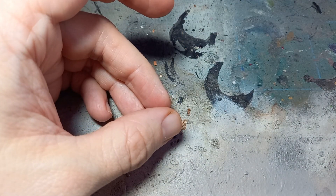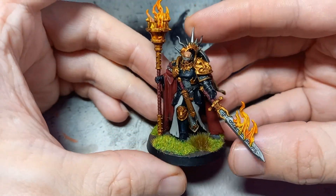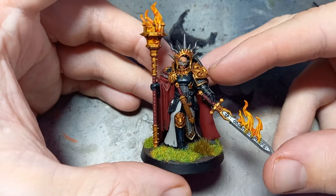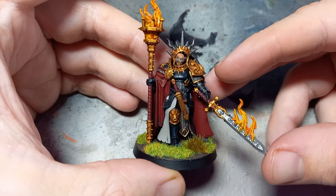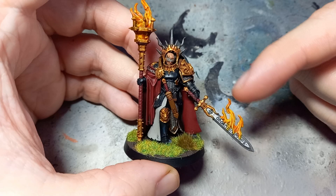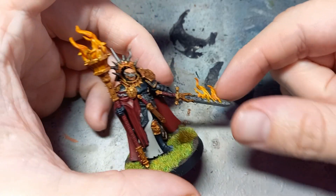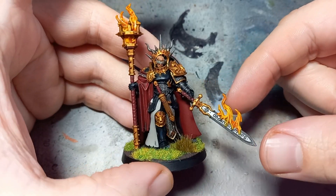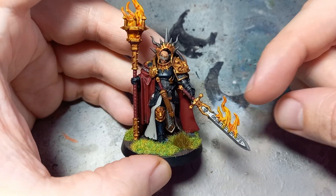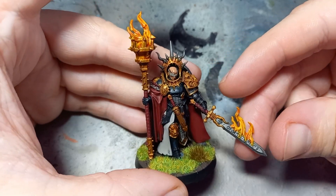The other thing I've done - and you'll have seen it on this lady here - is that I went for fire rather than bale fire on the weapons. That was pretty much because I wanted to try and keep that witch hunter, heretic-hunting vibe to the miniatures rather than just sticking with the bale fire that you normally get for Stormcast Eternals. I think it gives off a little bit more of that grimdark vibe, so I've just done regular fire on a bunch of the different miniatures.